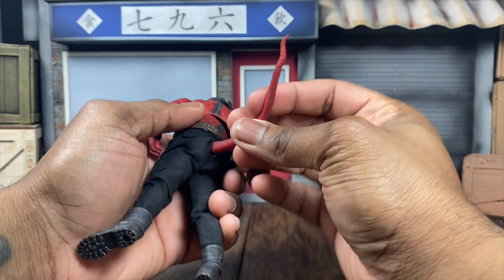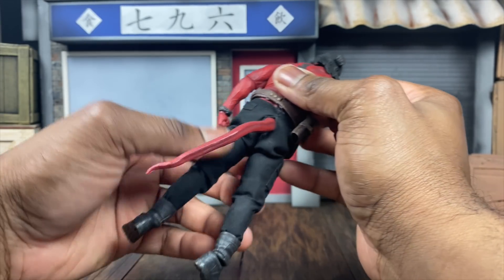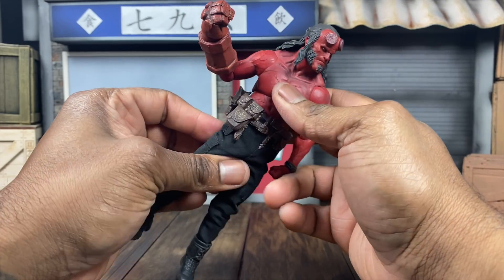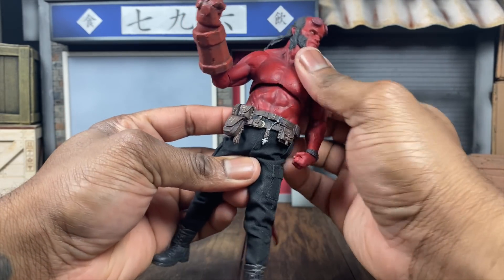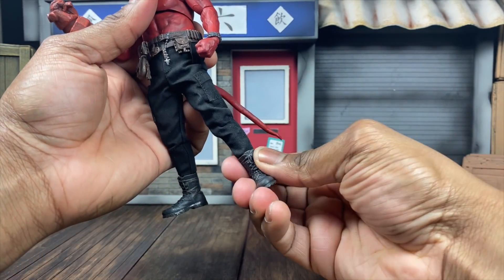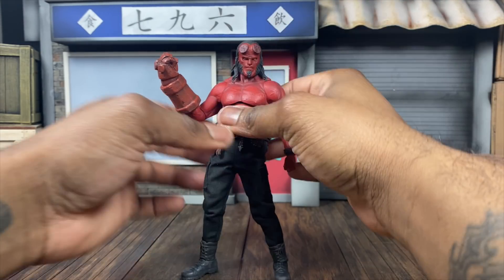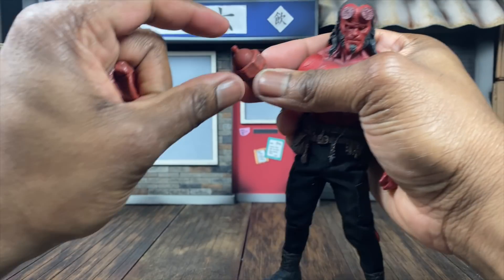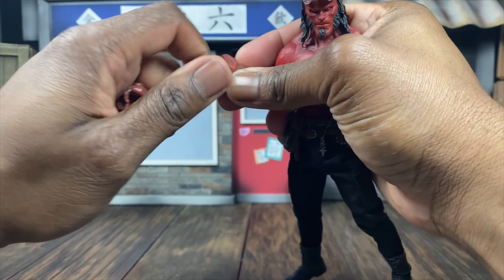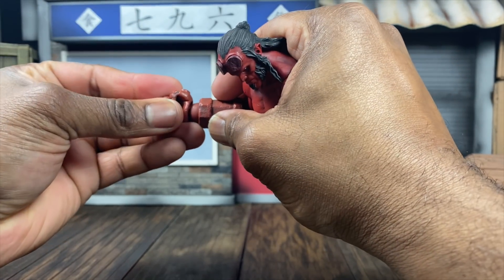We have a bendy tail, and with the bendy tail you have to be careful because it'll drag the pants down - that's why you can't get a certain amount of articulation. But it doesn't get too much in the way. Also, popping this hand off, you do get a natural ball joint that rotates around. Just be careful - heat it up if it gets too tight, but it is very much movable.